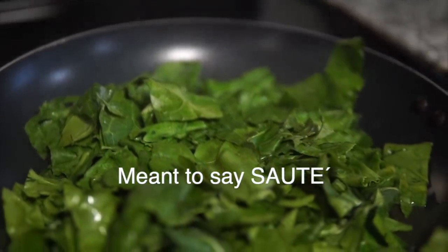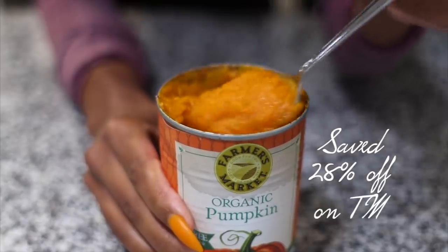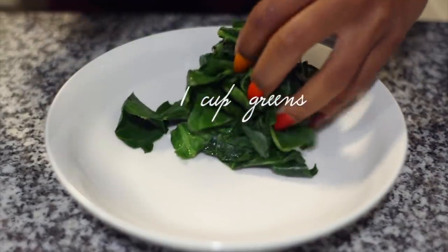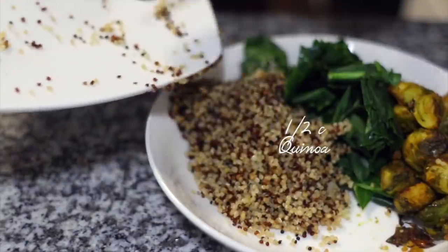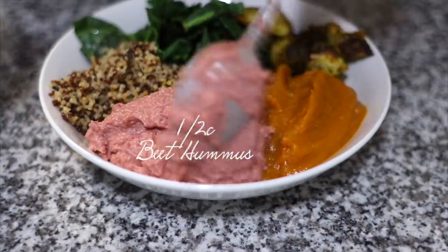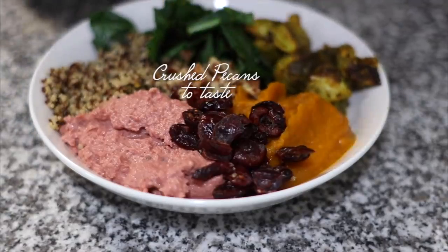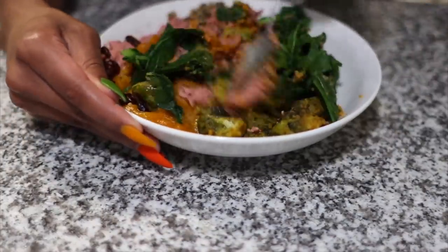I'm also going to steam some collard greens — just water and greens in the pan. I'm warming up a can of organic pumpkin; it turned out to be pureed pumpkin but I'm going to make it work and add a bit of cinnamon to give it some taste. To plate my nourish bowl: one cup of collard greens, half a cup of Brussels sprouts, half a cup of quinoa for protein, one third cup of pureed pumpkin, half a cup of beet hummus, dried cranberries and crushed pecans to taste. It's really tasty!